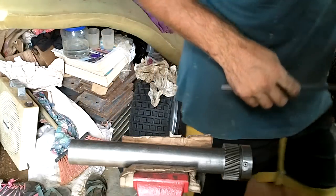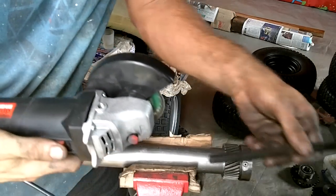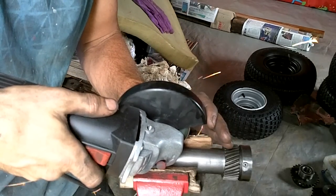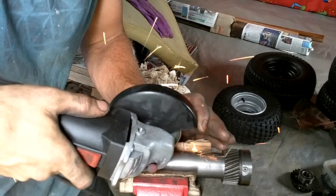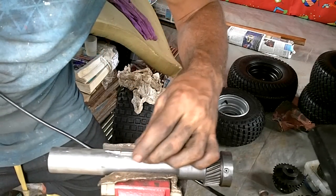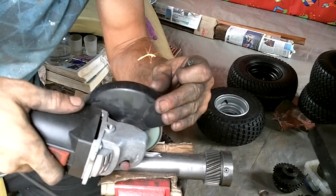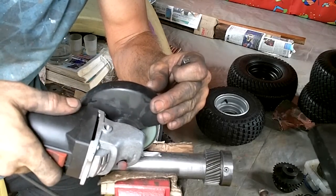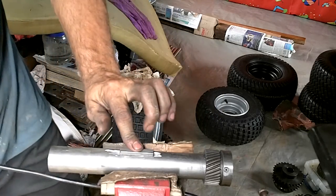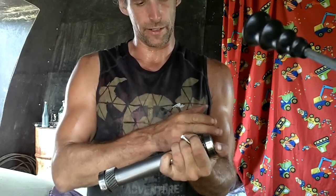This is one of those times when machine precision would be nice, but I just have hand tools, so I'll just have to be careful. All right, so I've got most of the stuff on here — I just need to do the other side.